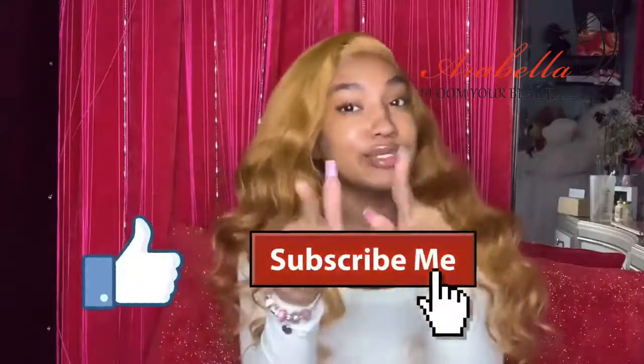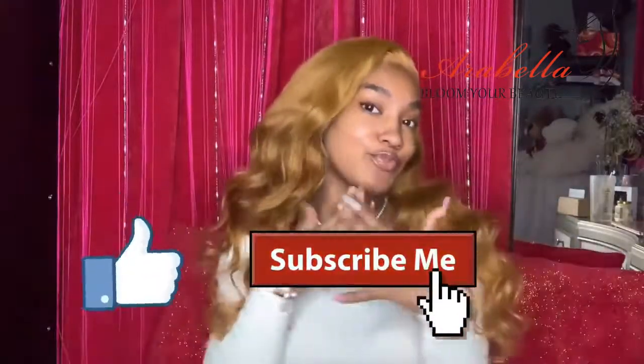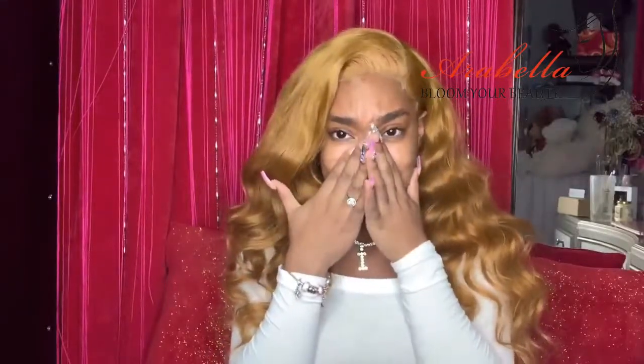Thank you guys so much for watching! Make sure to like, comment, and subscribe to my videos, and I'm gonna see you guys in my next video. Don't mind my nails because they look crazy — I'm gonna get them done in probably two weeks, even though I should get them done now, but my nail tech is booked. Okay, see you guys in my next video, bye!